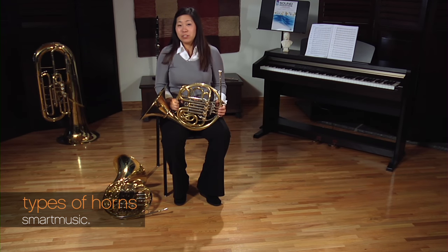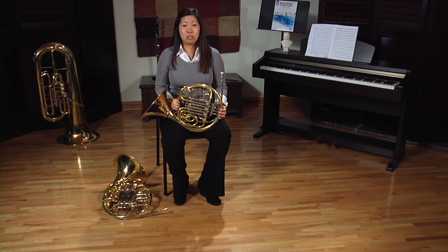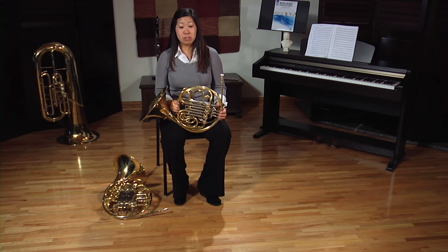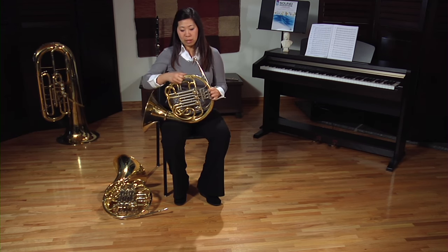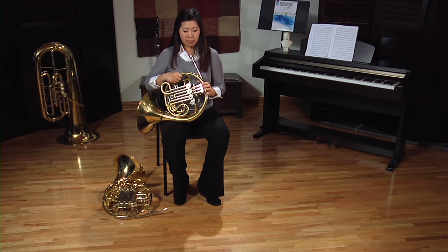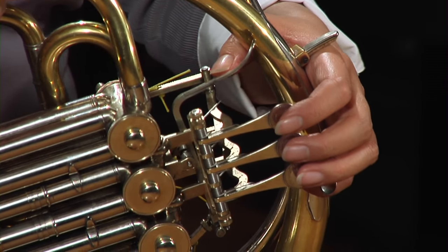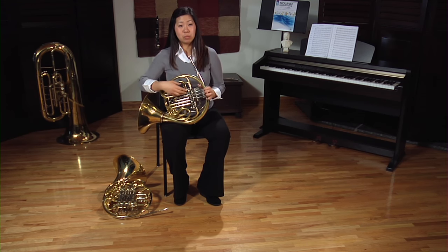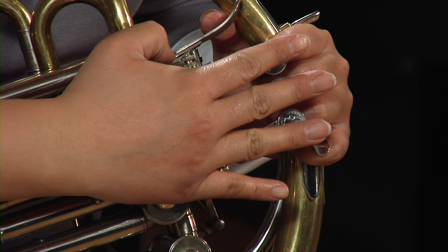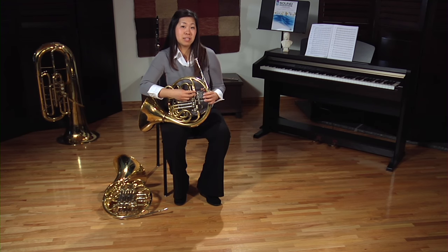I'd like to talk to you a little bit about the different kinds of horns. Just like apples — there's Macintosh apples, red apples, Granny Smith apples — even though they're all different, they're all still apples. So just like that, there are different kinds of horns. Looking at my horn, you can see that I have dimes on my valves. They're on my horn because without them, sometimes my fingers slip — it makes it more grippy. Also, people put dimes on their horns to extend the valves if your fingers are shorter or the valves need to be longer, so it customizes the horn for you.